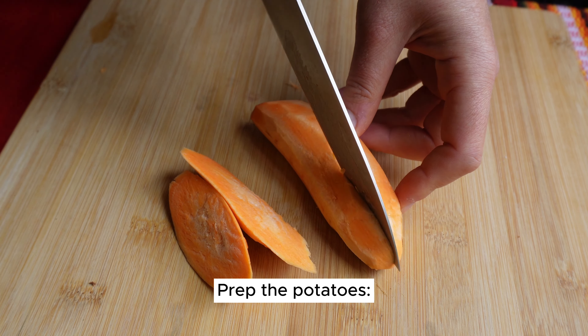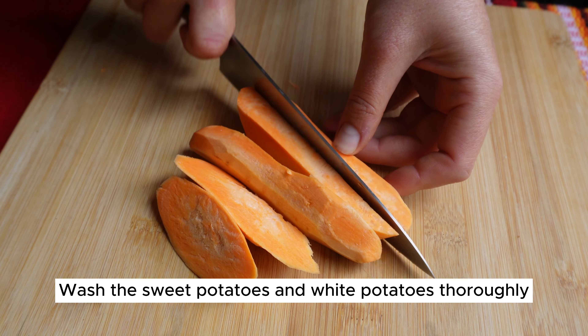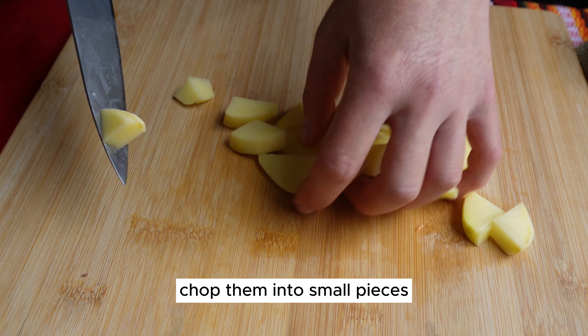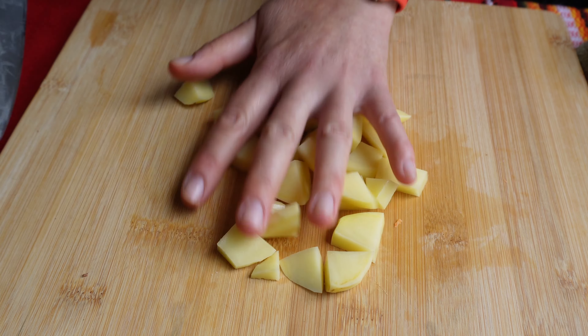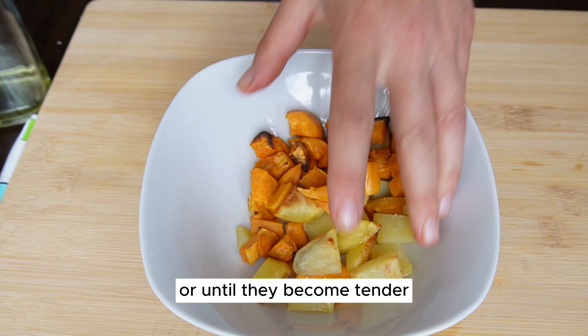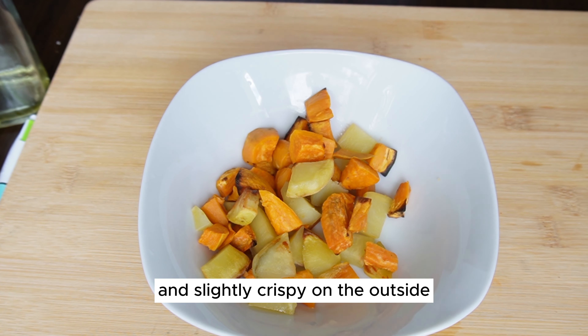Prep the potatoes by washing the sweet potatoes and white potatoes thoroughly, then peel them if desired. Chop them into small pieces and bake in the preheated oven for 20 minutes, or until they become tender and slightly crispy on the outside.